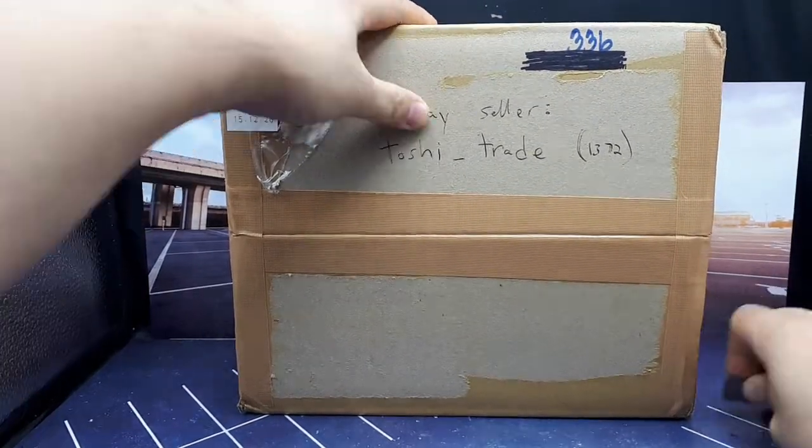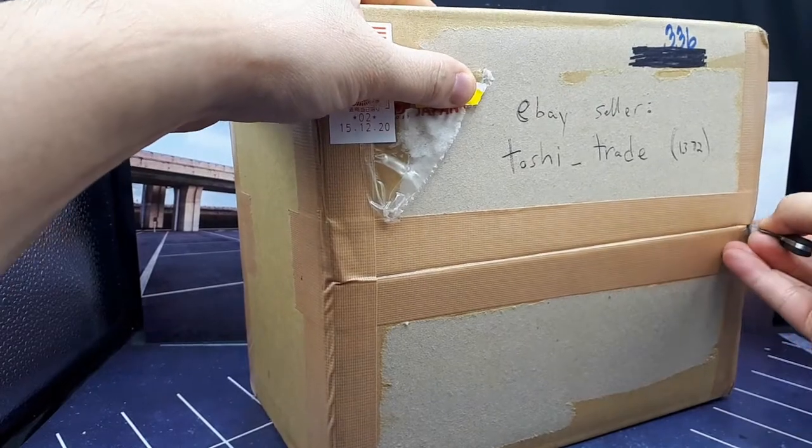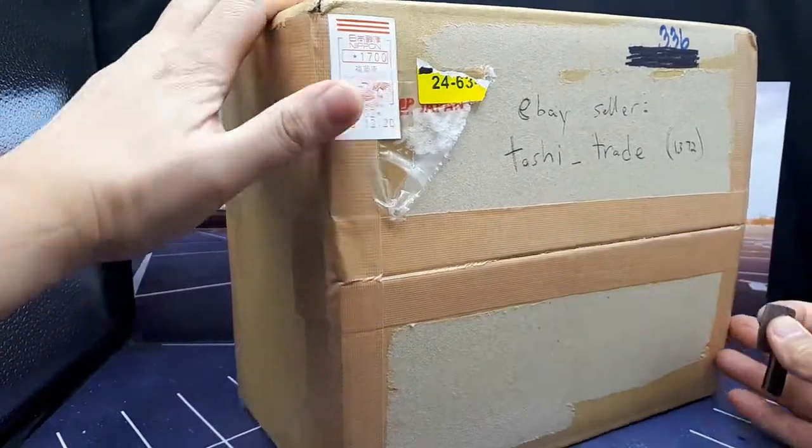This is some serious tape — it's like duct tape. So that's good, it's a virgin box.